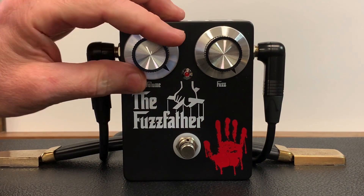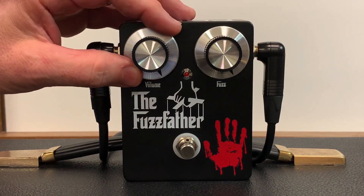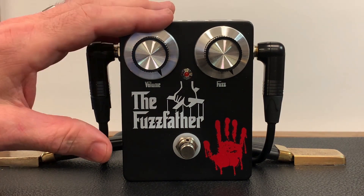I'm turning down the guitar volume there because it'll sustain forever practically. So let's really wind out the Fuzz Father. I've got the amp in a crunchy setting and I'm going to turn the Fuzz Father up pretty much to max and see what we can get out of this thing.